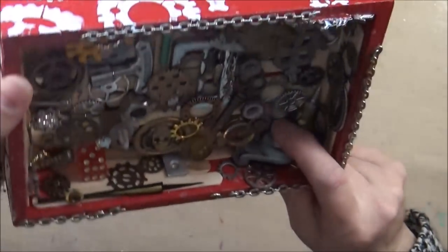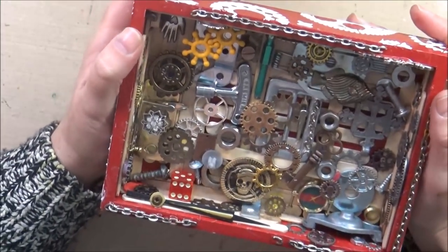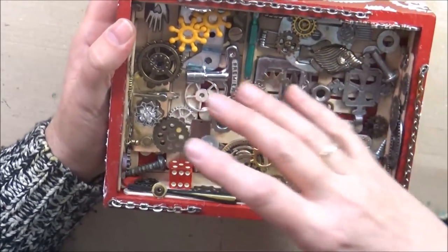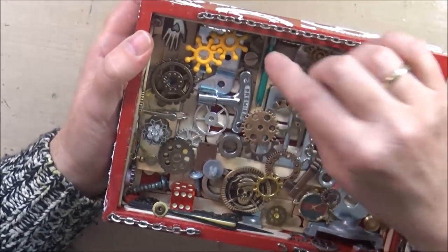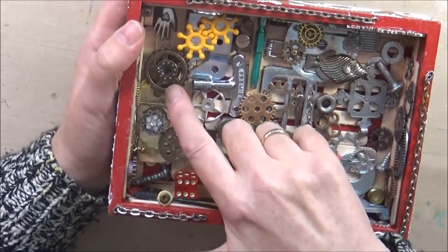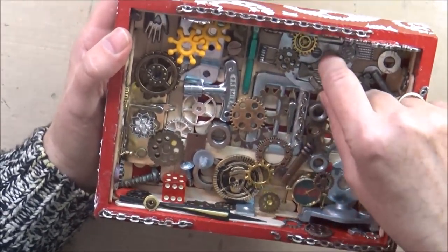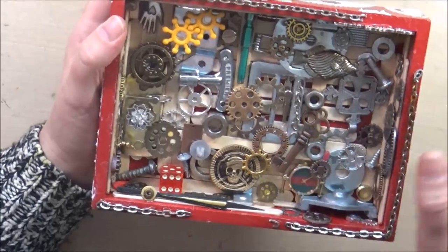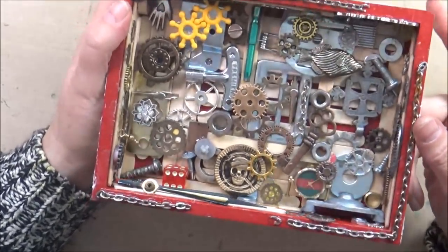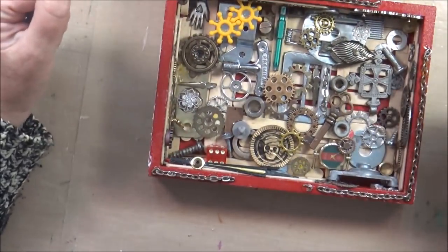A lot of it has to do with shape and size — as long as they're fun to look at, they will complement each other. I also made sure to elevate some pieces by adding little things underneath, either a nut or a little game piece, like I did with this big gear with the watch, and also with the fish, which by the way is also a piece of old jewelry. That helps create different levels and brings more interest into the whole assemblage piece.